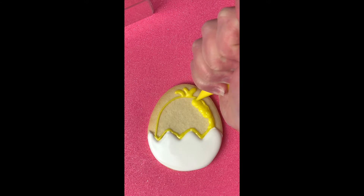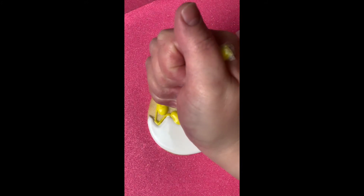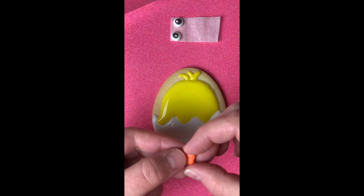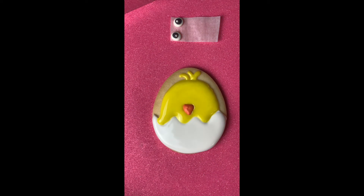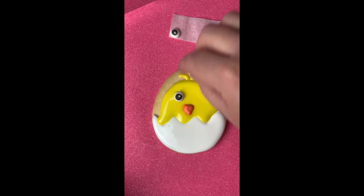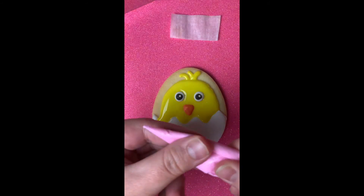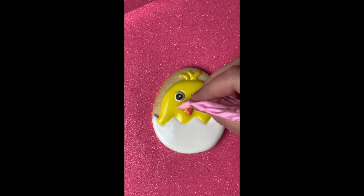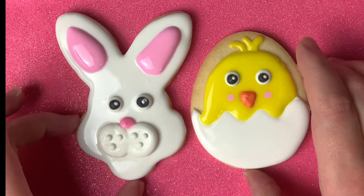Now back to our chick — we're going to fill in with our yellow. Once we have it all filled in and smoothed out, we're going to take our beak and put it on the face while the icing is still wet, so it'll stick really well. Put your eyes on, and now we're going to take our pink — this is a technique called wet on wet — and drop two dots, one on each side of the beak for little rosy cheeks. You can take your toothpick, tap it a bit, and it will sink right in. And now we have our two cookies!